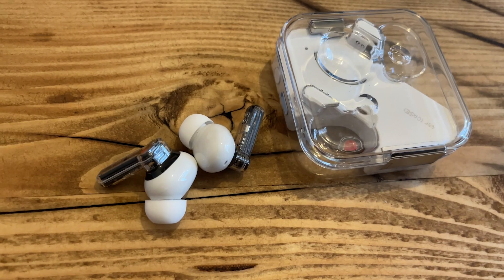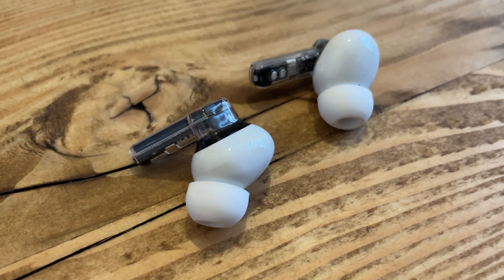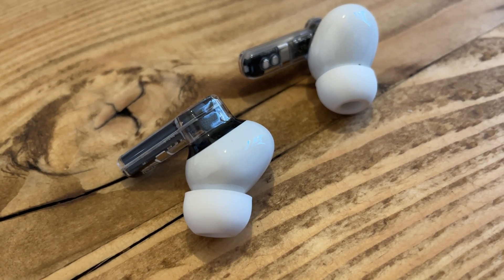Hey people, welcome to The Run. It's Kieran here, and today I'm going to be talking to you about these — the Nothing Ear 1 set of true wireless headphones. They're kind of like a rival to the Apple AirPods Pro, but they come in under £100 and under $100. They're sort of in the mould of the AirPods Pro, designed for daily use, but they do have active credentials, so we wanted to find out if they're any good on the run. I've been putting them to the test, and here is what I've found.